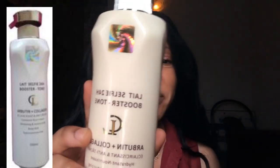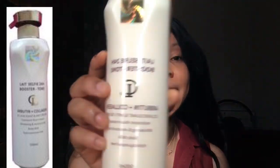So this product — some people probably would know about it, some might not. It's the Selfie 24h Booster. I'll take a picture and put it on the screen so you guys can see it. In case you want to go get it, you'll have an idea, and I'll also put the name in the description box.